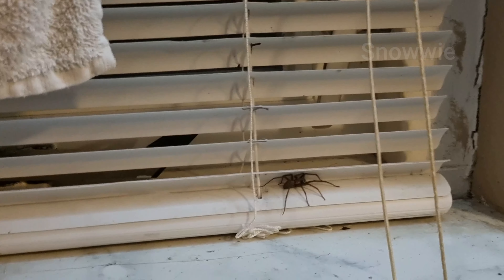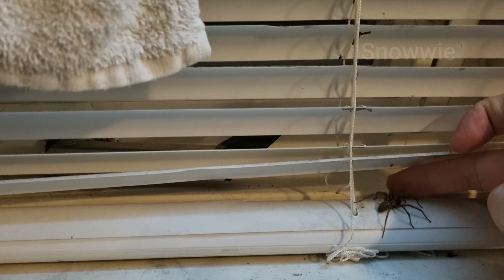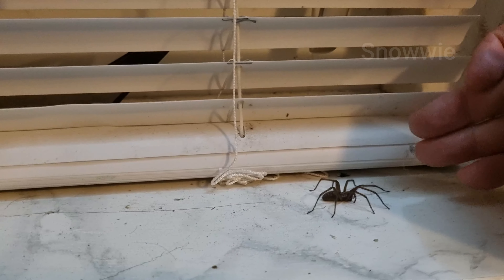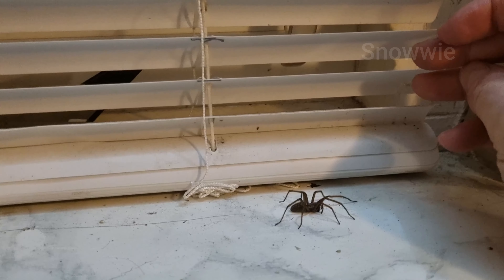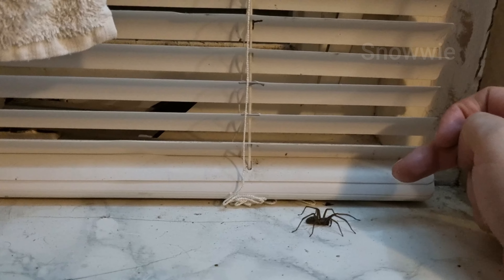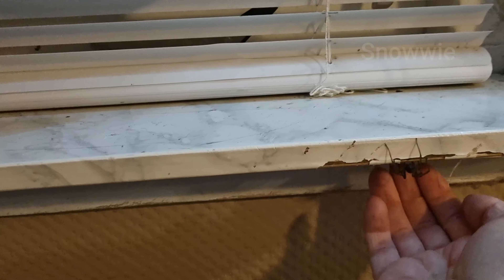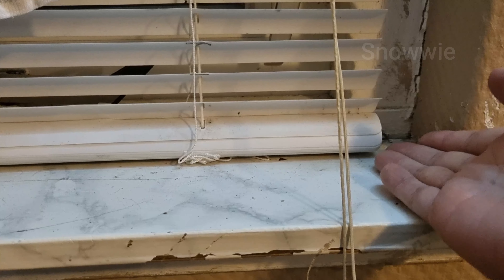Theoretically I could squash the spider, but I won't do that. Look how shy he is — he's more afraid than you would be. It's just that we humans tend to scare so quickly because this little thing moves so fast, giving us a jump scare just by touching it. But there is really no harm in these things.